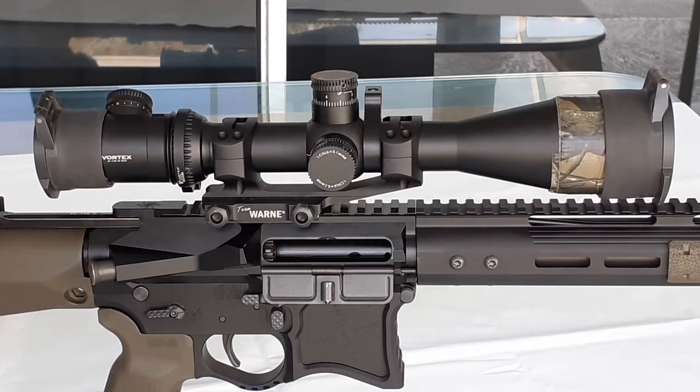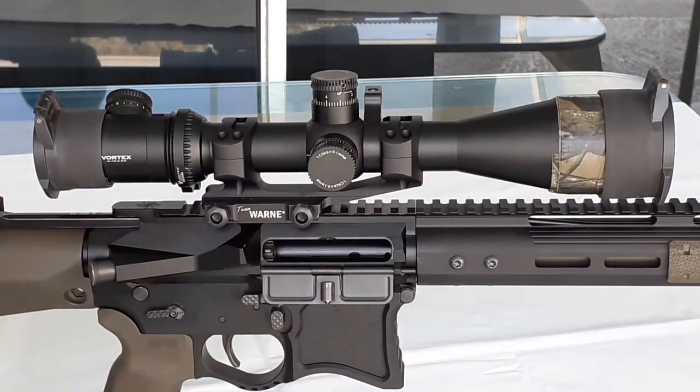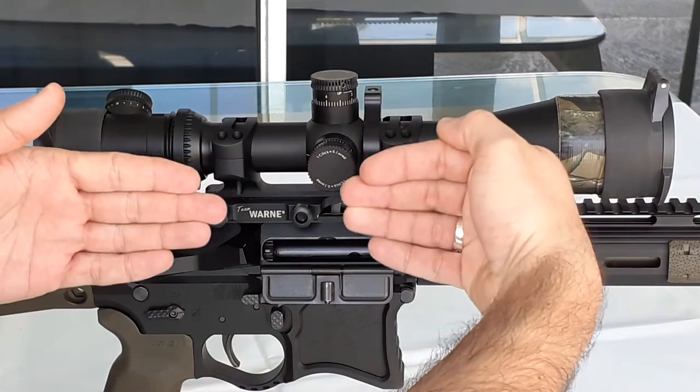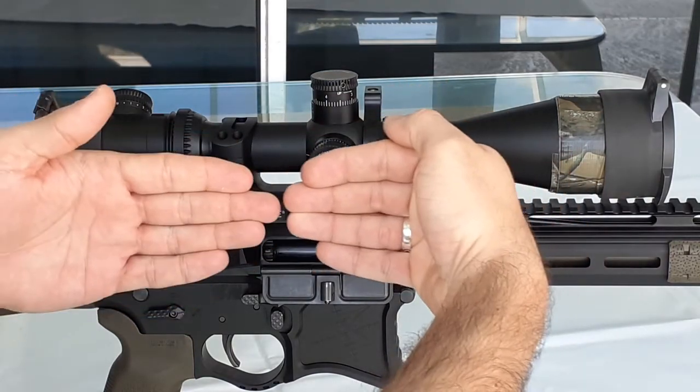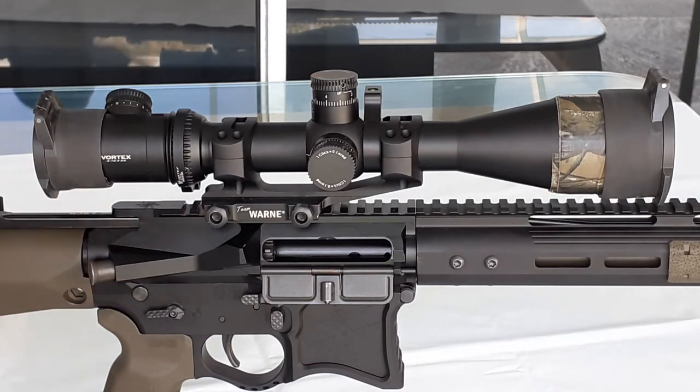As the name itself implies, it's a one-piece design — you don't have to mess anymore with two rings separately, which has been traditionally used for mounting scopes. You don't have to worry about tubes needing to be aligned and concentric, and you don't have to worry about lapping anymore. It is already measured and verified. It's a real peace of mind if you are military.